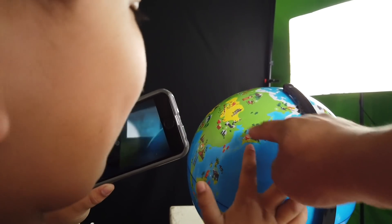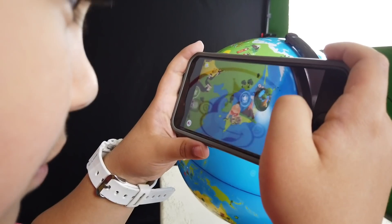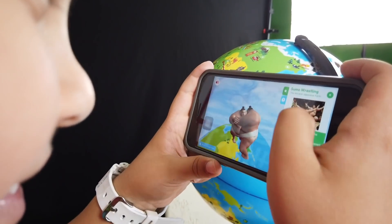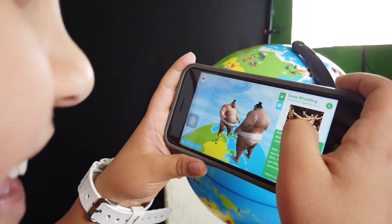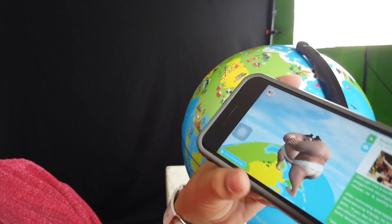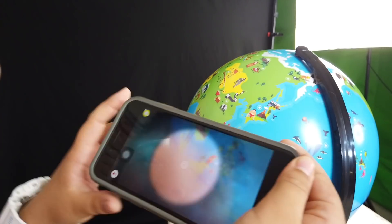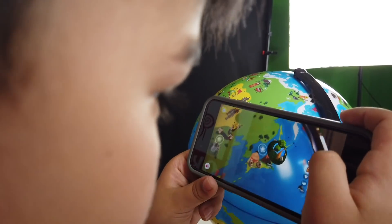Let's see what's in Japan. I want to look at that big guy. Those are sumo wrestling. Look at them. Why don't you use Tushi? Sumo wrestling is in Japan. How about we look at that volcano? Look at that volcano. How about we look at the whale right here.